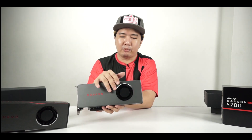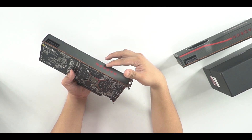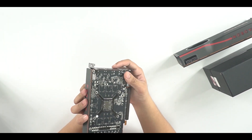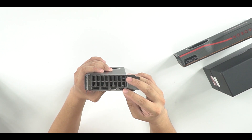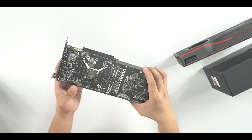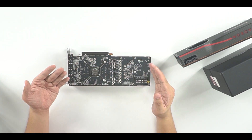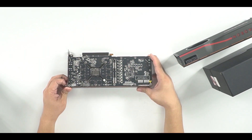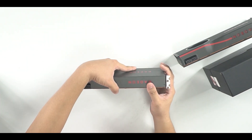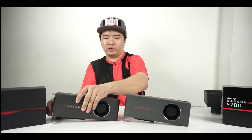Again with that blower-style cooler. The Radeon logo on this one is printed — it does not light up. There is an exhaust on the back, and it has the same outputs: three DisplayPorts and one HDMI. On the back there is no backplate — just the bare PCB. For power connectors, we have one six-pin and one eight-pin. That's pretty much it for these cards.